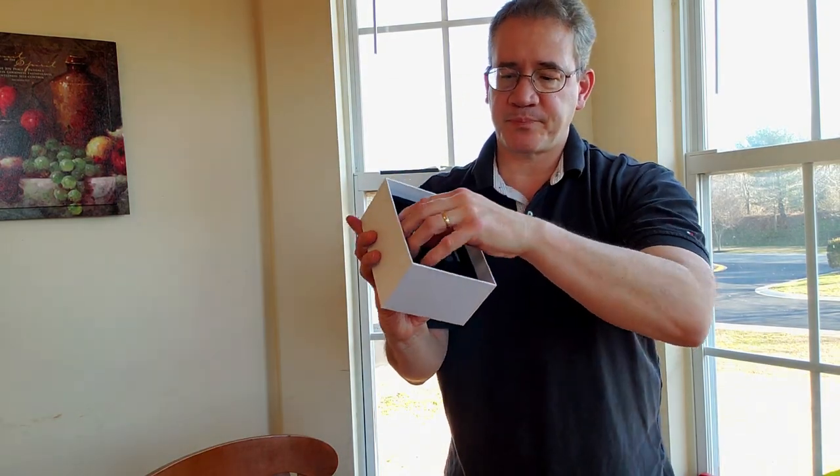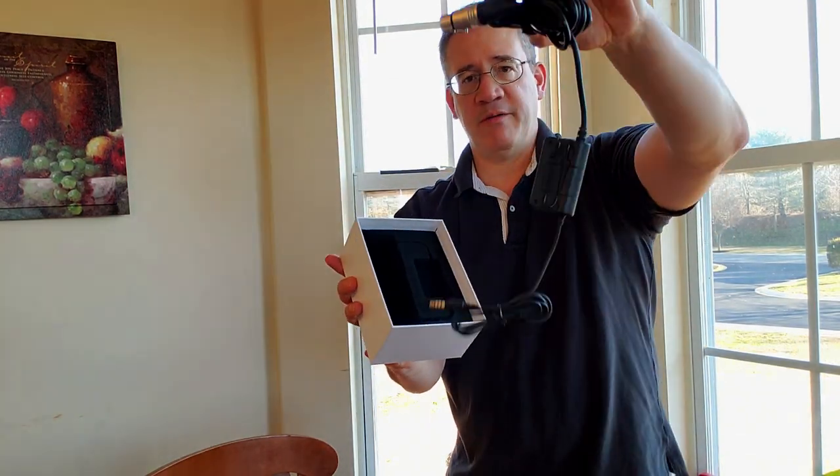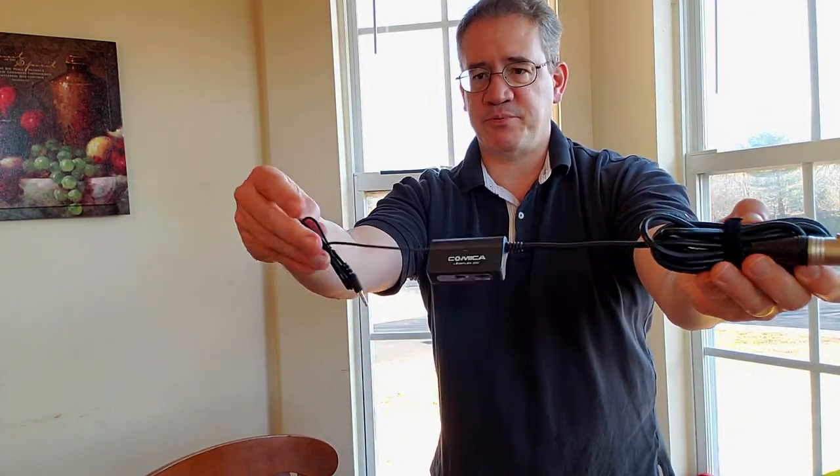Here's our preamp. Everything is attached — the cords are attached to the preamp. The total length of the cords is around 16 feet. From the microphone connector to the amp, it's about 12 feet.